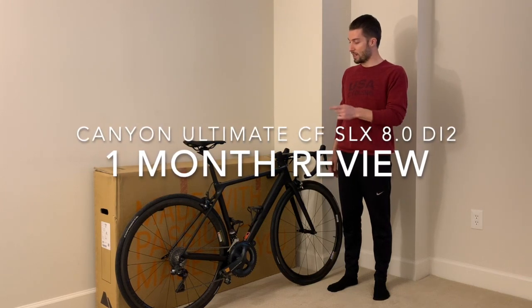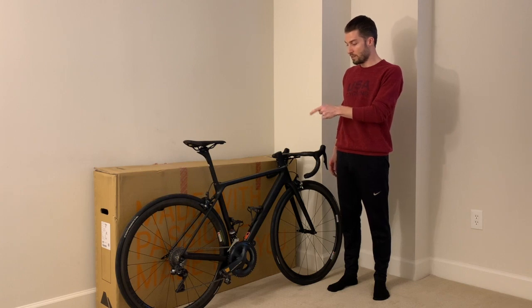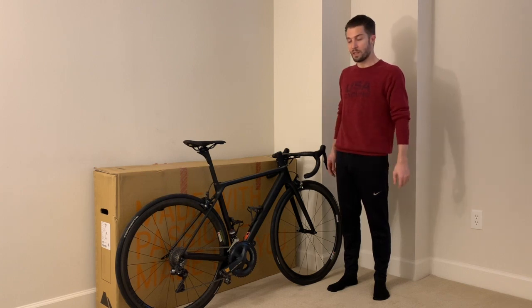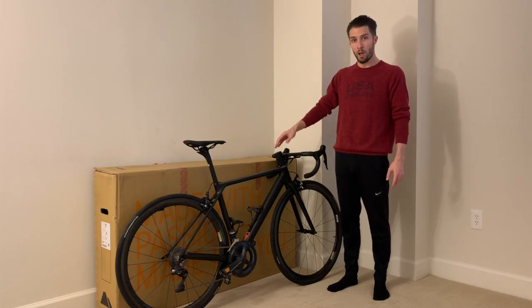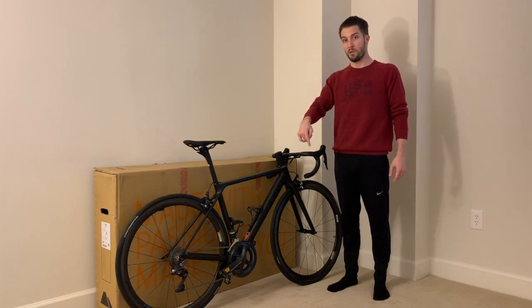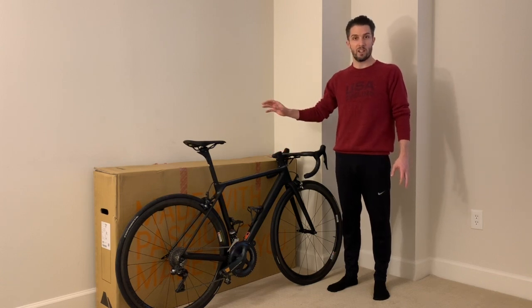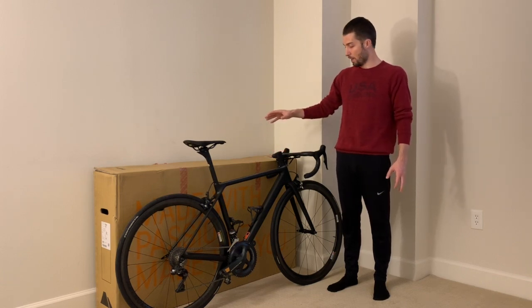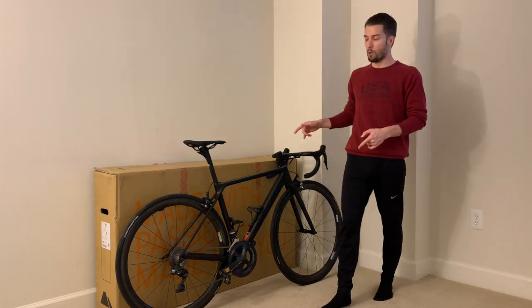It's been a little bit over a month since I did the unboxing video of this Canyon Ultimate CF SLX 8.0 Di2, model year 2020. It hit the US website a few months ago. There's a link below to that video if you haven't seen it, but the weather's been warming up. I've had a chance to get this thing outside and ride it on some different terrain, so now I can comment a little bit more on how it actually performs.